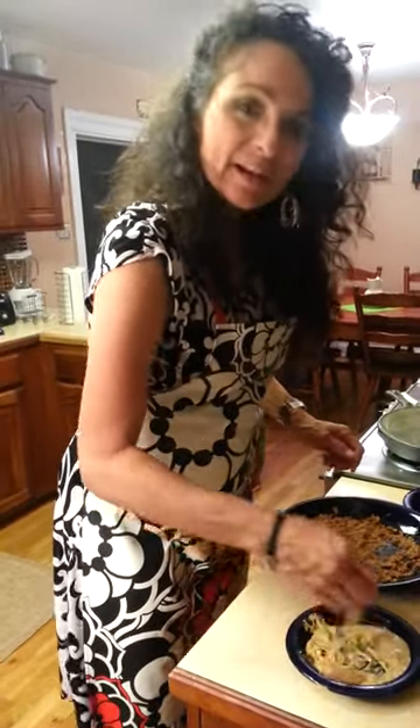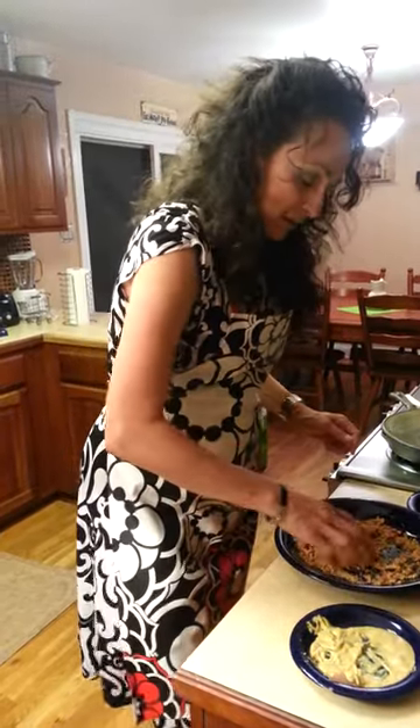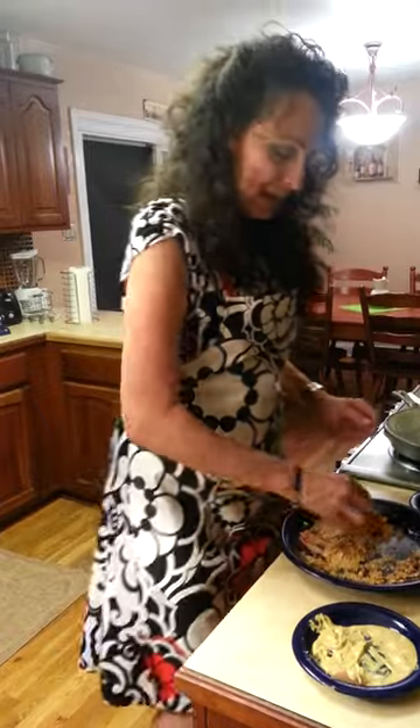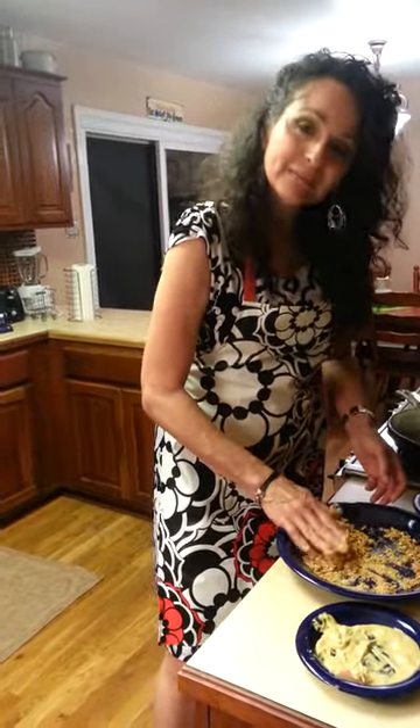This is a dish that I made for Valentine's Day this year — something that I make for guests because it's just yummy and it's quick and the presentation is very nice. And that's kind of how I roll.